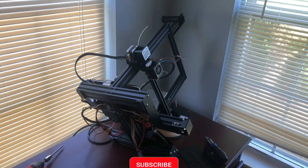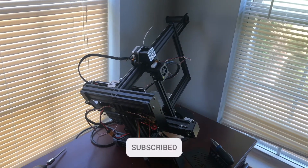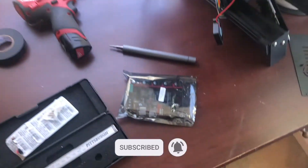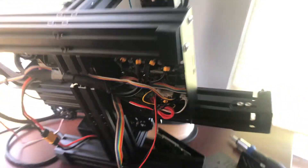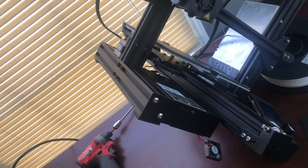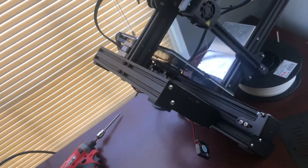Hey YouTube, this is Print Practical. I'm currently doing a build series on this printer and my next step is installing an SKR 2.0 in place of the stock Creality 4.2.2 motherboard. The enclosure that comes on the printer only fits that motherboard, so I'm going to have to draw a new one.